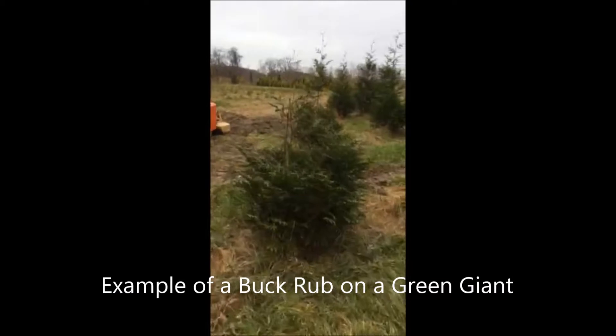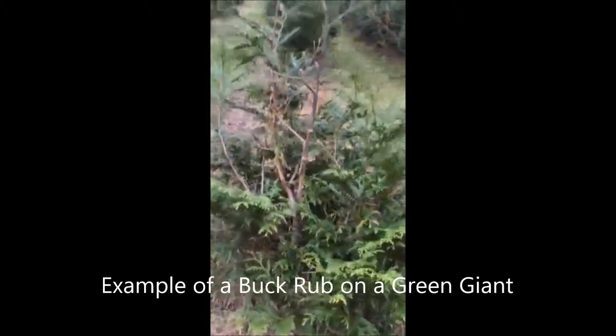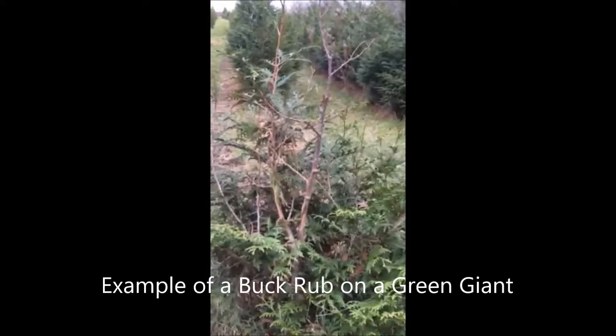Another issue is that deer would rub these trees with their antlers — male deer, of course. They rub things at that time of year, and Green Giants are susceptible to being rubbed. It's usually not as bad as deer browse, but deer rubbing can kill some of the trees.